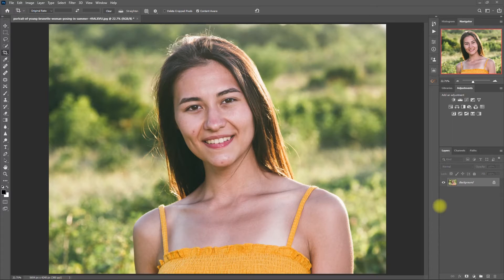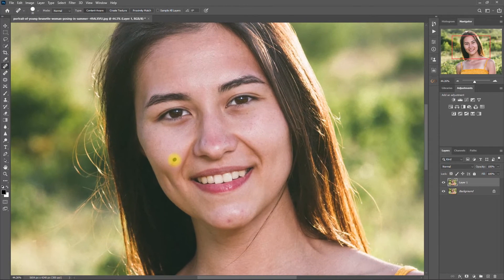Alright, so let's begin with this image right here. First things first, duplicate the layer by pressing Ctrl J. Then select the Spot Healing Brush tool and remove the distracting blemishes and dark spots.